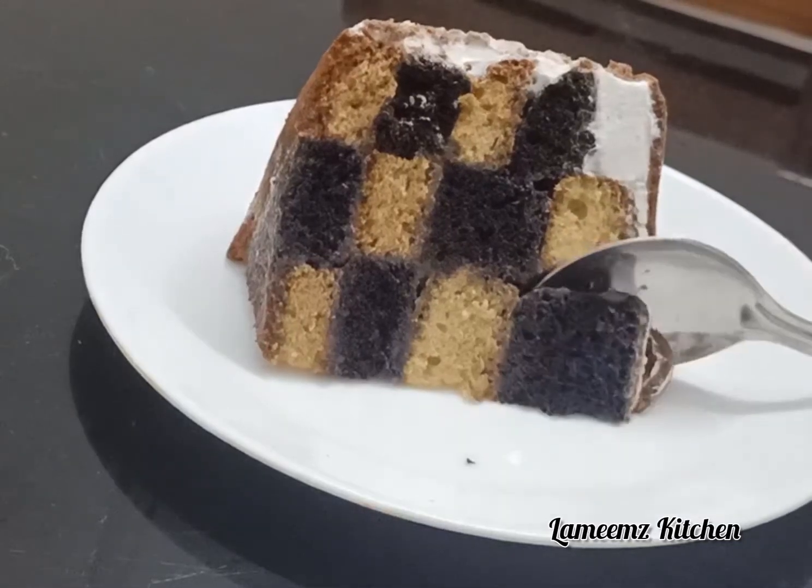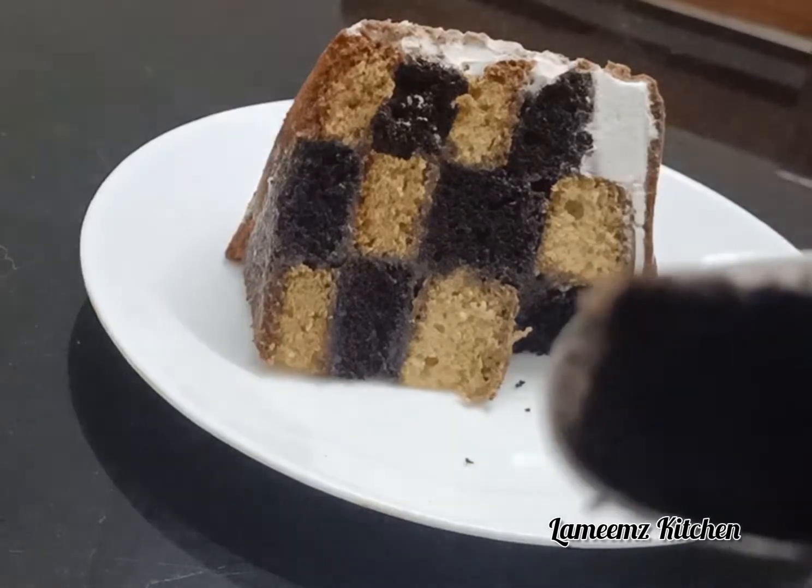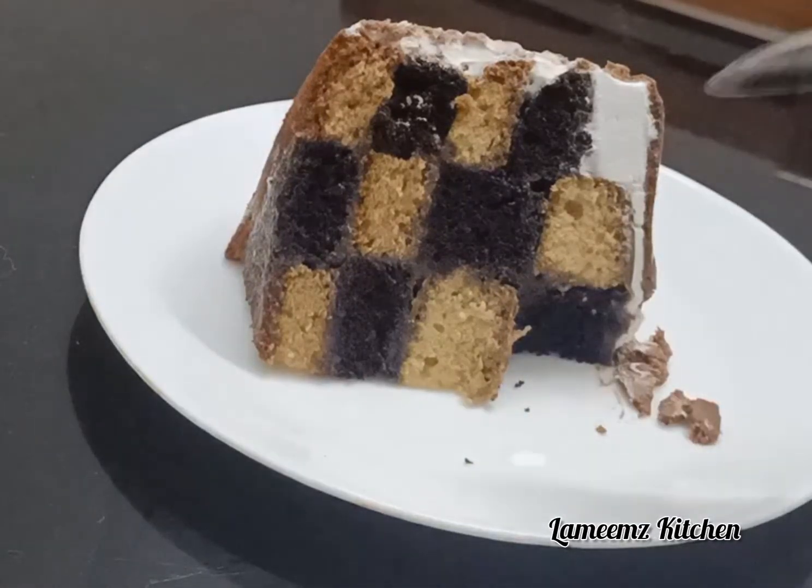As-salamu alaykum. Hello everyone. Today I am going to share a chessboard cake recipe. I am going to bake the cake in the oven.